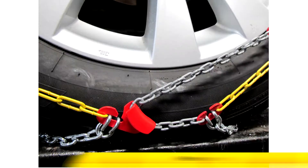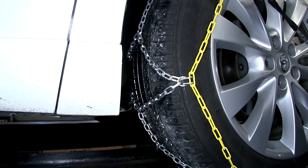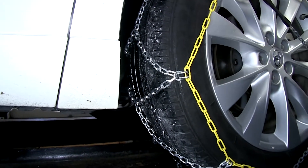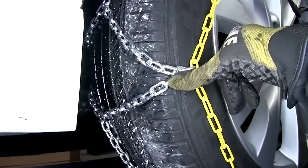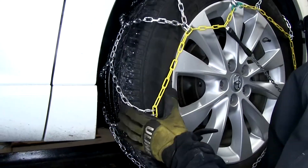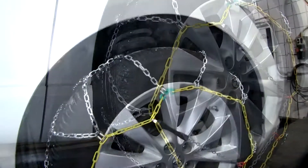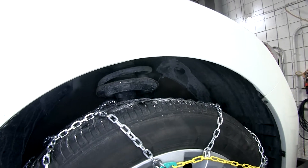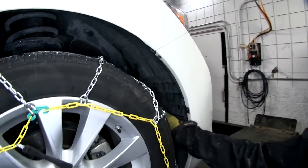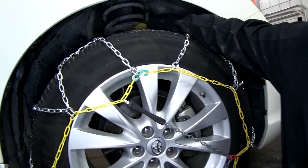With this part number, you get two chains, one for each wheel. The pattern across the tire is in a diamond shape. The links themselves are a square link, which gets good traction in ice and snow. It's a smaller size link, so you won't feel the vibrations as much driving down the road. This is also designed for vehicles with restricted wheel well clearance. It's got a low profile, so it won't interfere with anything on top of the tire like the suspension components.